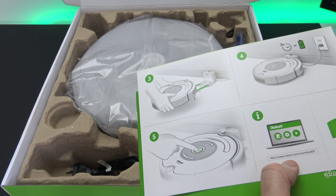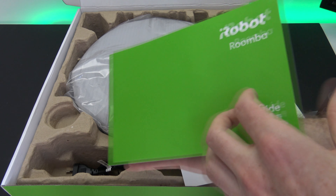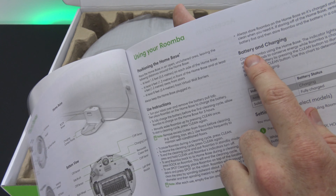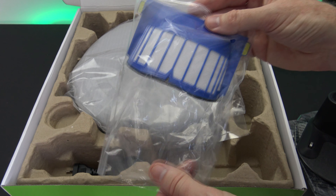Number five: press the button on top to clean. The owner's guide tells you a little bit about battery charging, instructions, positioning the home base, and setting the clock.